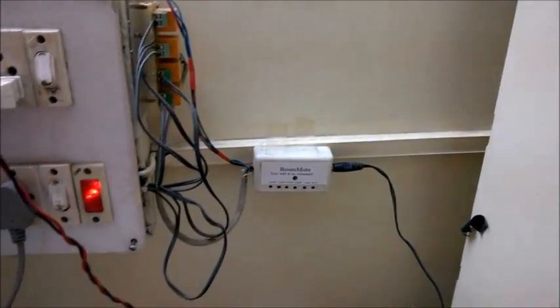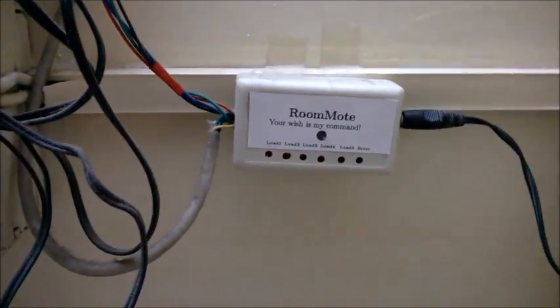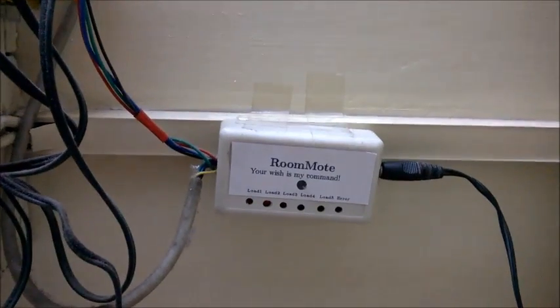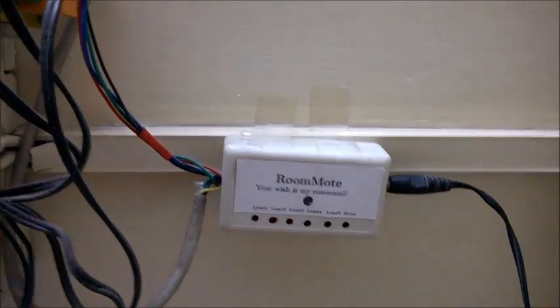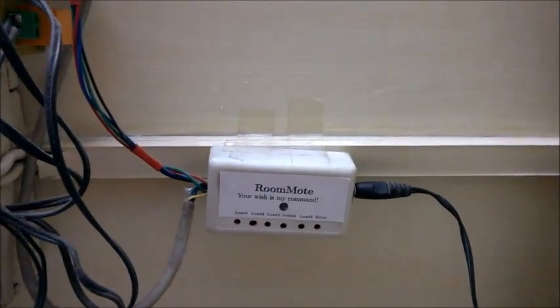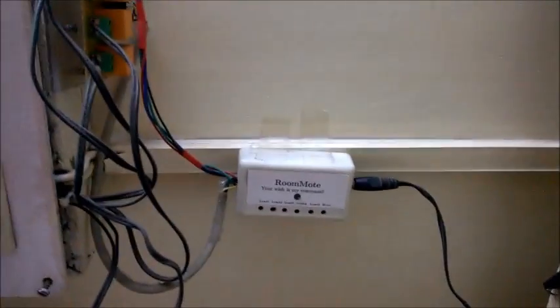Hello and welcome to yet another project demonstration. Today I will be showing you this latest project called the Room Mode. This has been in use for a while now. It is a combination of a standard, quite generic home automation project as well as a mood lighting project.